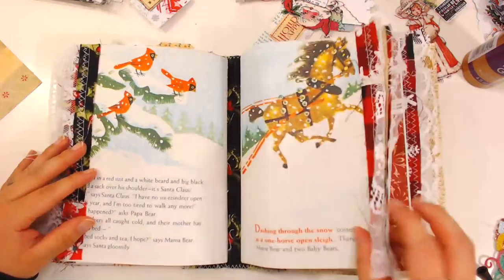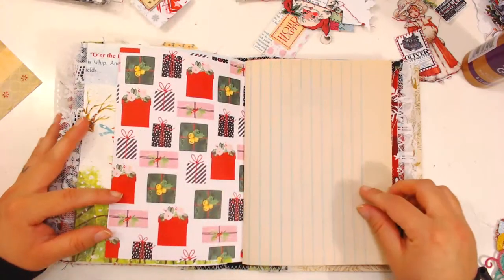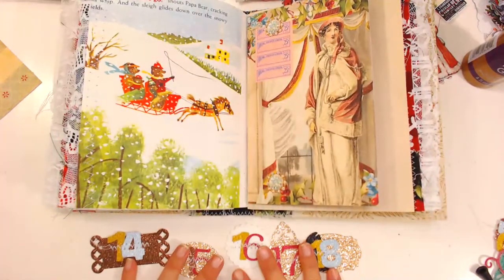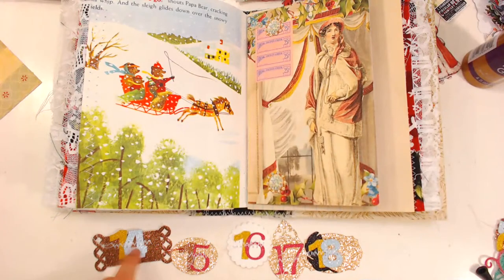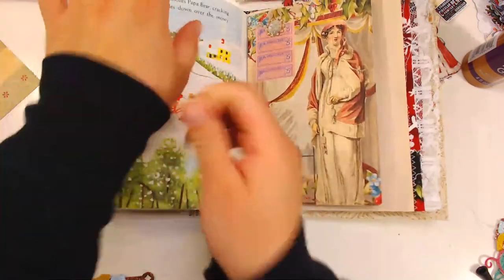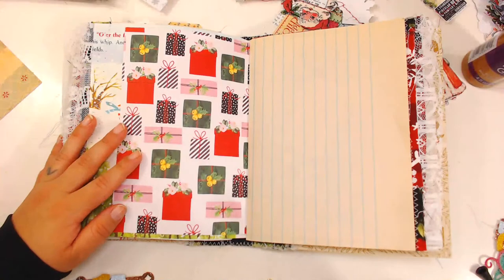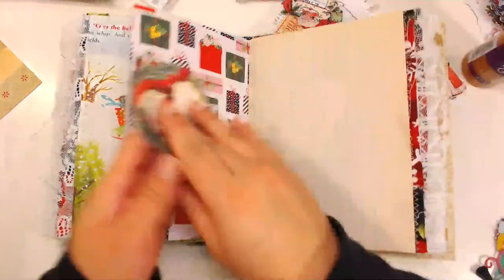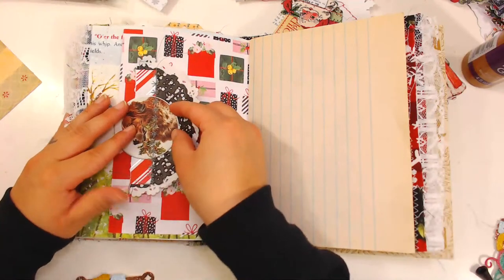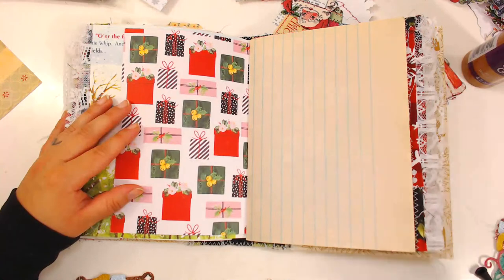So here we go, we are going to be doing the first page. This journal is going to be kind of like a countdown, and I'm including in this signature numbers 14 through 25. I already have my sweater on — it's a little cold, I would say it's very fresh right now and I'm feeling it.